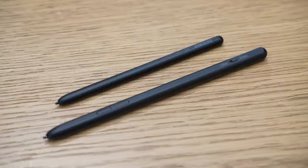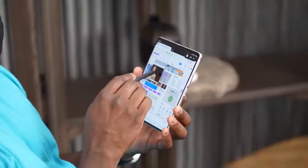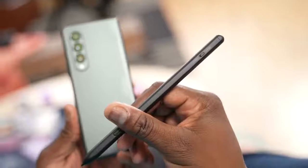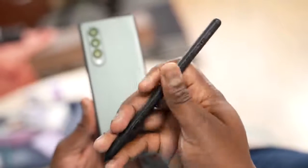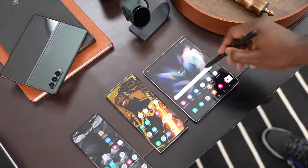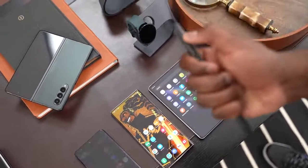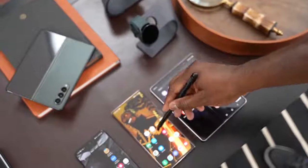You can only use two S Pens with the Galaxy Z Fold 3. There's the Z Fold S Pen, which is small and fits the device, and then there's the S Pen Pro, which is a larger S Pen. The S Pen Pro will work with all your Galaxy devices — all the way to the Galaxy Note, the S21 Ultra, your Tab devices, and Galaxy laptops that support S Pen. So that is the ultimate S Pen.